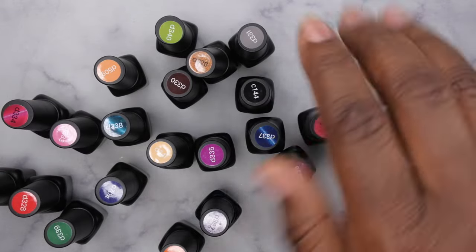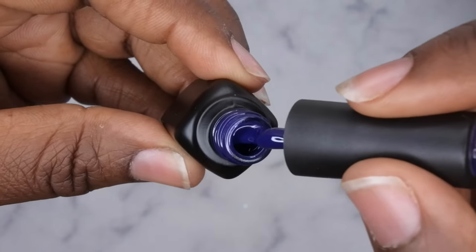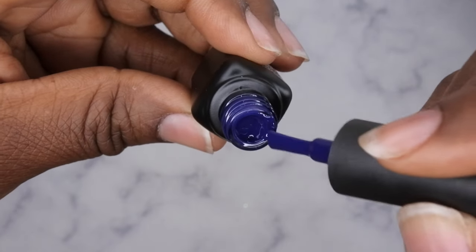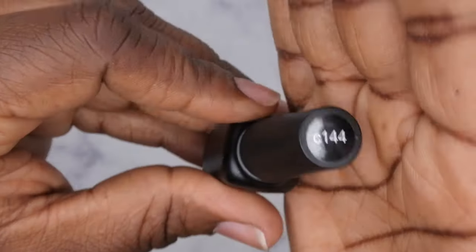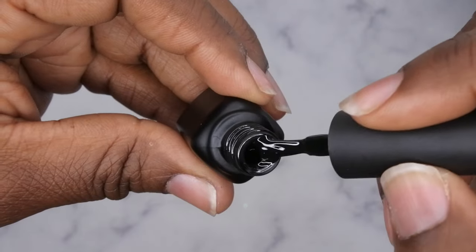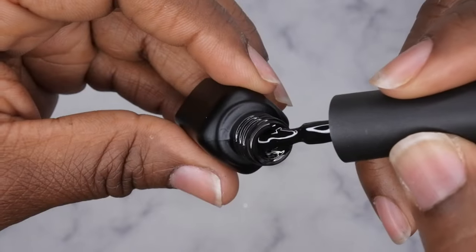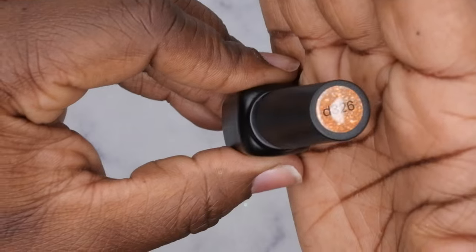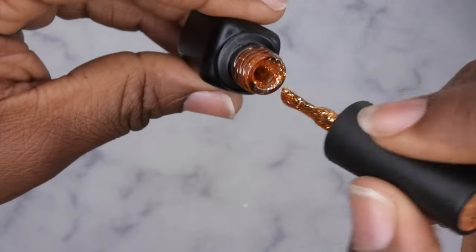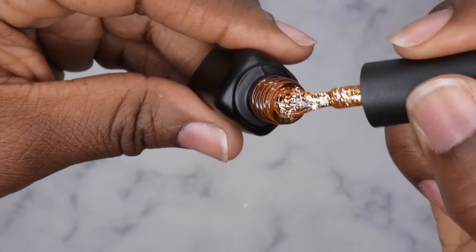I'm going to show you guys them individually and get them all swatched. The first color is C704 — a really beautiful, deep navy blue. C144 — a really nice black; I've used Beetles black before and it's great, you need two coats for full coverage. D326 — really pretty, a nice orange glitter polish, perfect for fall and autumn. Giving me Thanksgiving vibes.